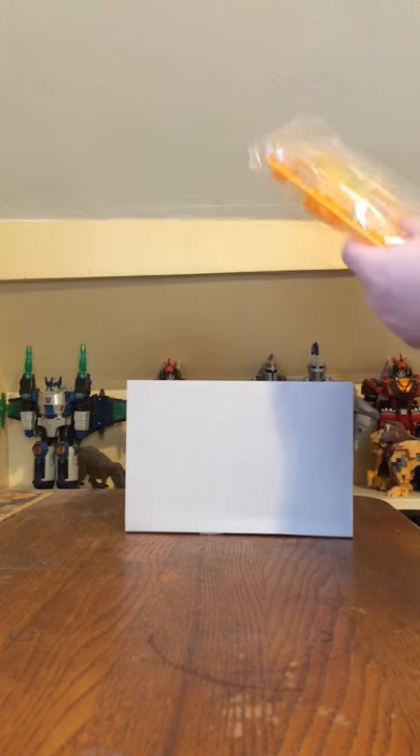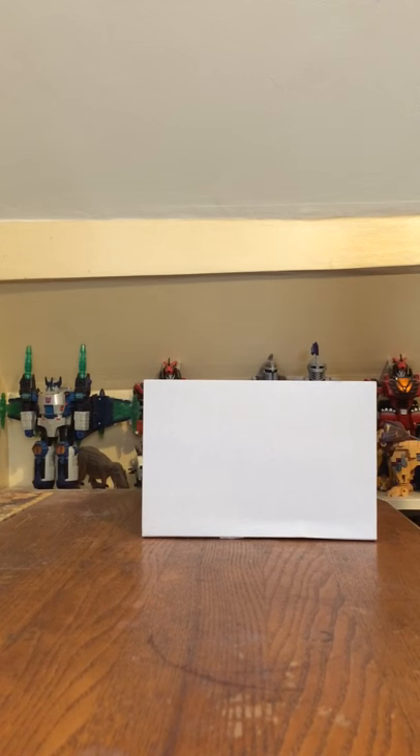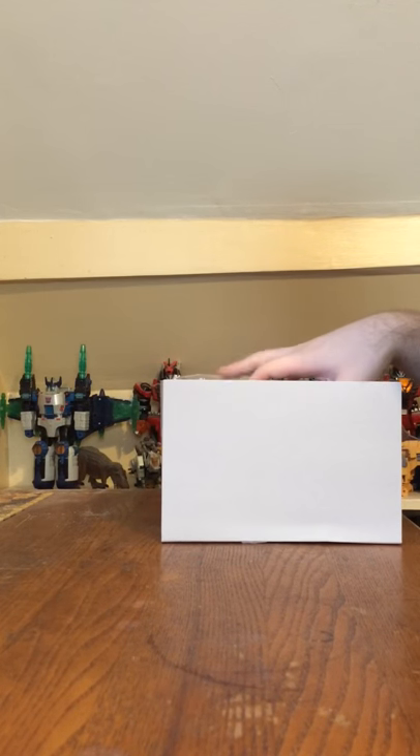Anyway, this has been my unboxing video for the Bandai Master Grade Figurized 1/8 scale Dragon Ball Z Super Saiyan Son Goku. What do you guys think of this model? Do you like Dragon Ball Z? Do you like this model? Do you think it's worth buying? Tell me in the comments below and we'll chat. This is Steven Dolce saying, catch you next time.